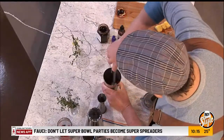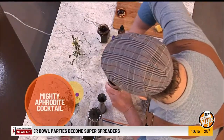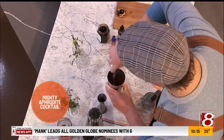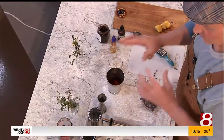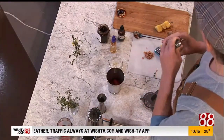We're going to muddle, as they say, all of these ingredients. The idea with muddling is you're mashing all of this up — you're trying to extract as much flavor as possible from the strawberries, the thyme, and the juice is going to help do that. Once we have all that, then we're going to add our alcohol. We're going to do a half ounce of rhubarb liqueur.